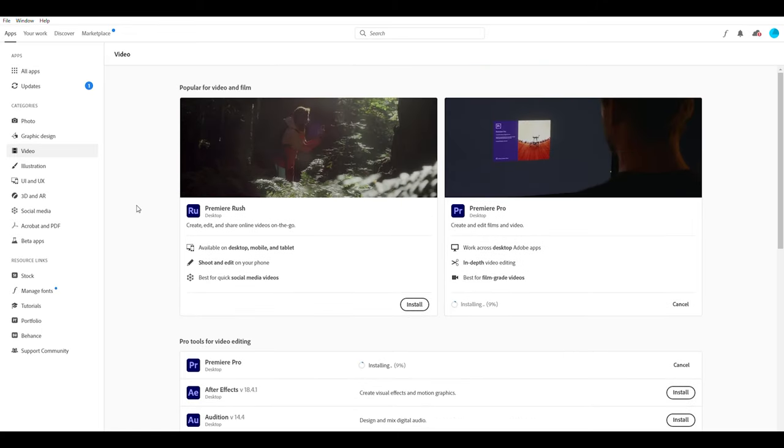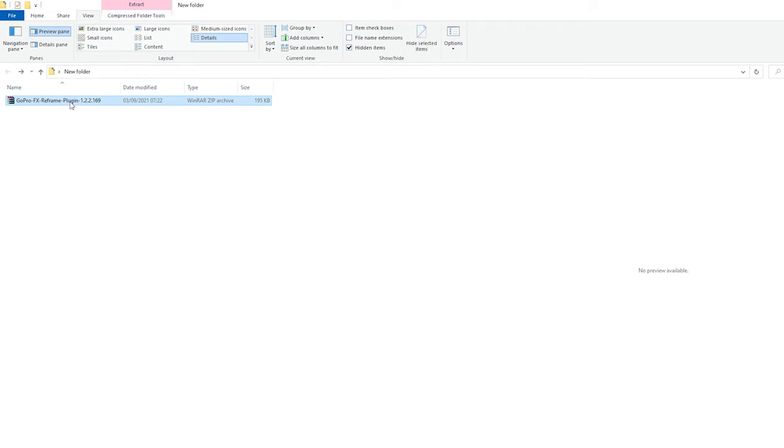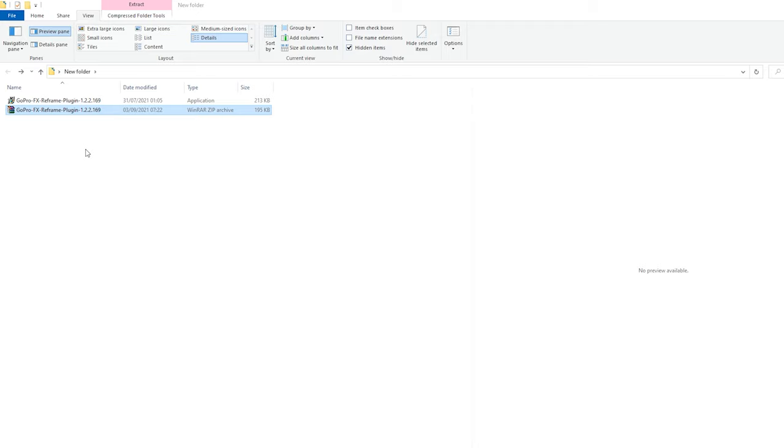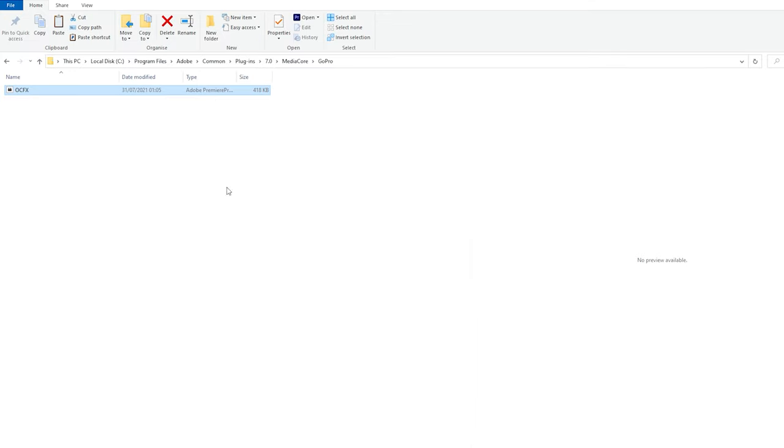Next, download the GoPro FX Reframe plugin from the GoPro website — I'll pop a link in the description. It downloads as a zip; extract it and run the small program inside, which will automatically place the plugin in the correct file location for both Adobe Premiere and After Effects. If you're interested in where that file ends up, I'll show you now.